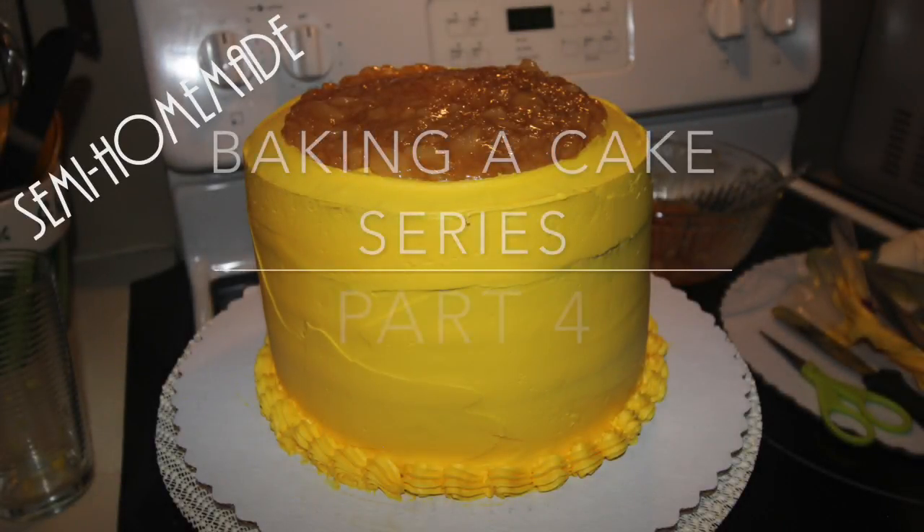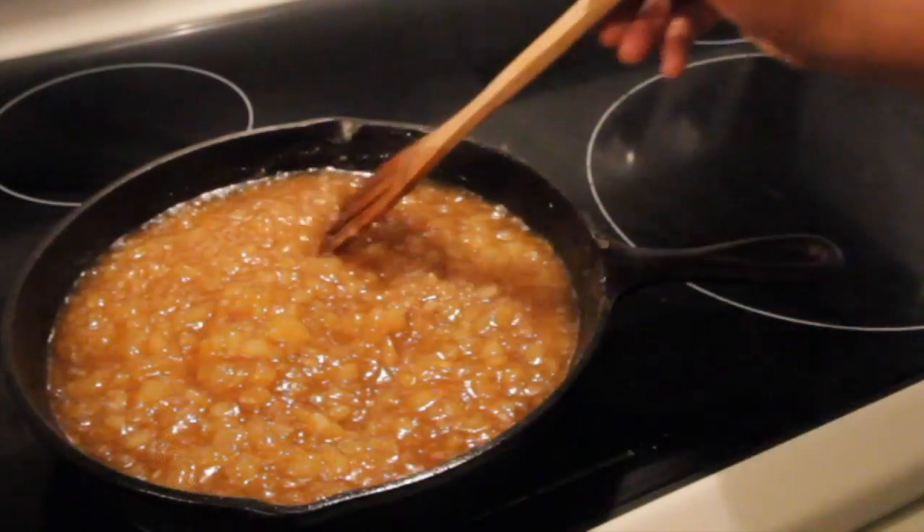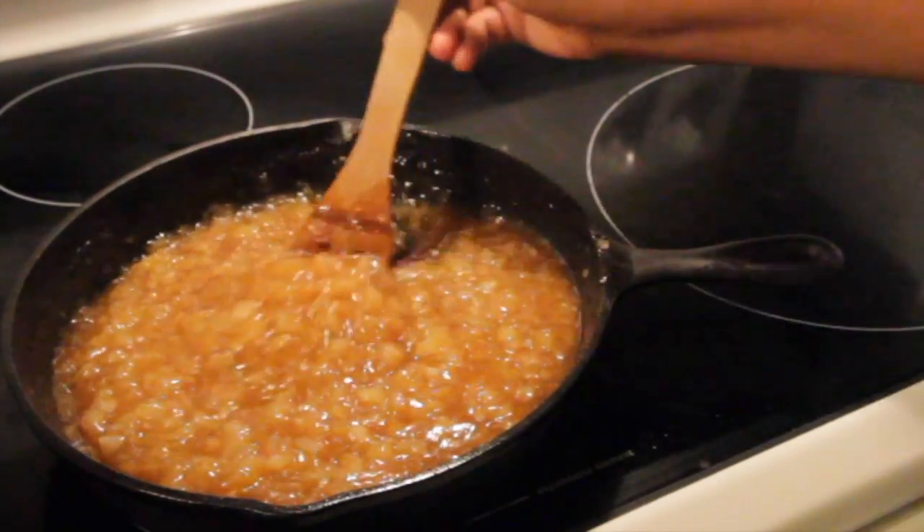Hello and thank you so much for returning to the baking a cake series. This is part four and it's filled with lots of information so without further ado let's move on.